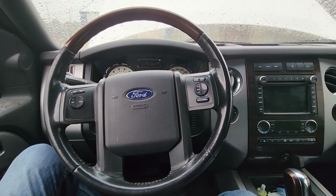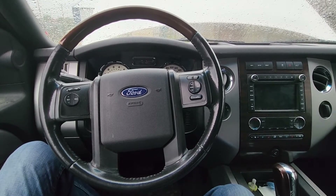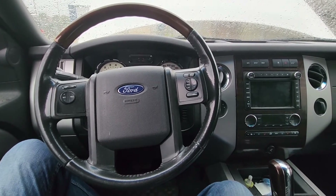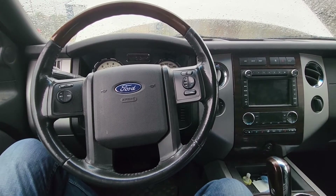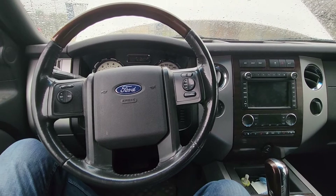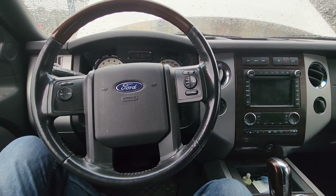Welcome to my YouTube automotive channel. In today's video I have a 2012 Ford Expedition Limited and I will show you which fuses to check in case your power sunroof is not working. This video will apply to Ford Expeditions made from 2009 all the way up to 2014.